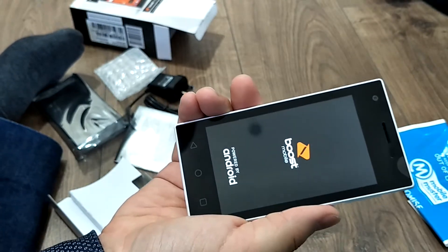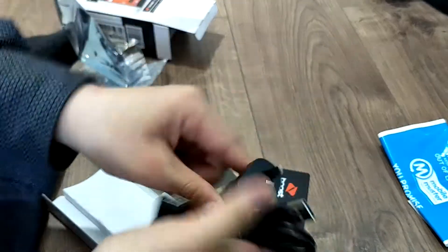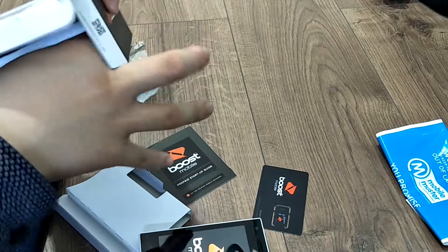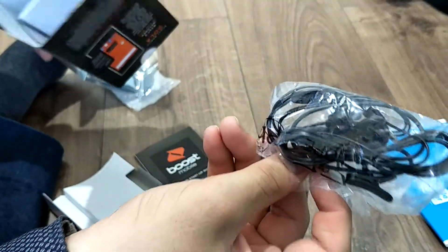Let's turn it on. There's a normal USB cable, a plug. Oh wow, there's earphones as well, but these are cheap ones — like impossible to wear.